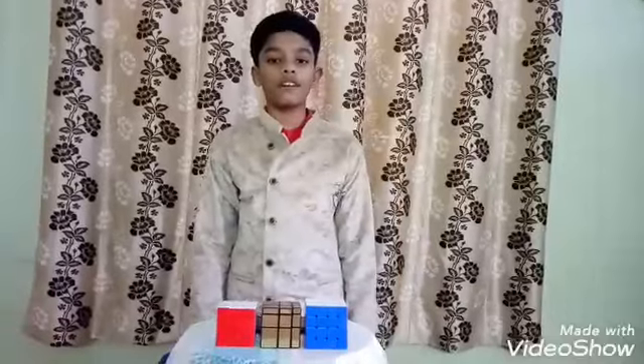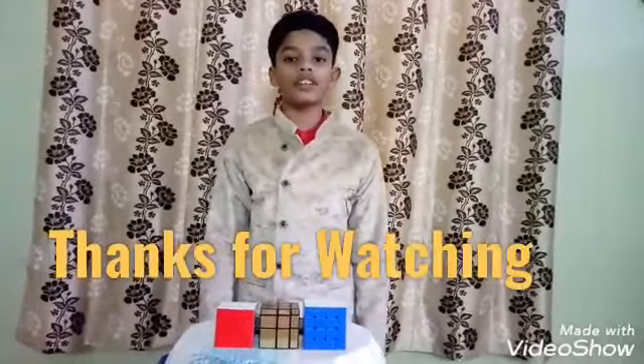I learned these 3 tips by watching online videos, and thanks to my brother Lila Bharat Vishwath for supporting me.